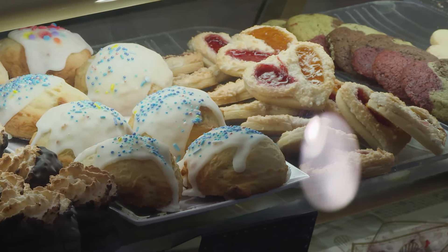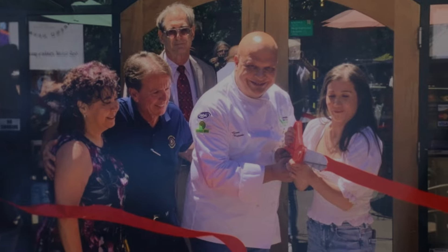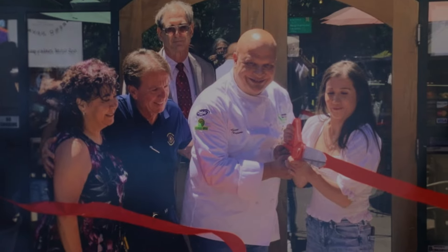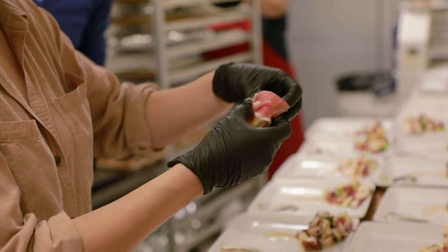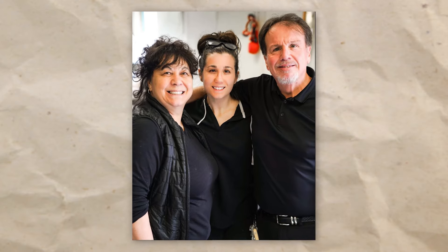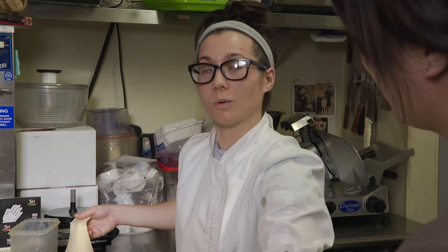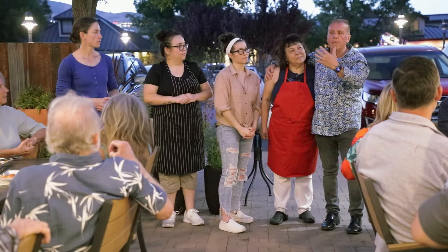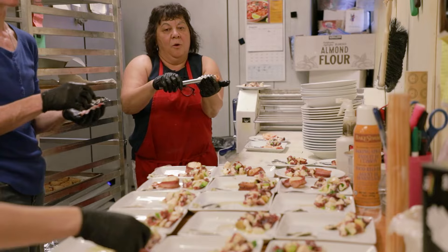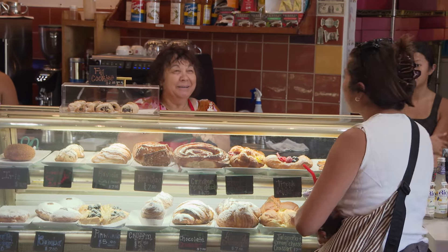Melissa actually went to Sicily to train with Giovanni, a family friend who also happens to be a successful pastry and chocolate maker. He then came back with her to Reno to teach her the things that they don't mention in books, like adapting to the climate and different seasons. Even with her training, family has been her constant stream of support. My parents are amazing, my sister is amazing too. I'm learning as I'm going. I am not perfect at all, but my parents are guiding me as well. They support us as much as possible. They actually support me with this dream. So without them, I wouldn't have this dream.